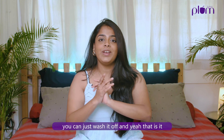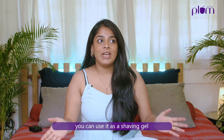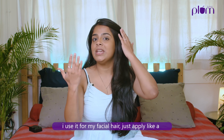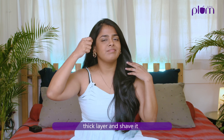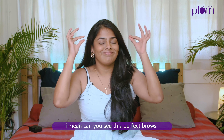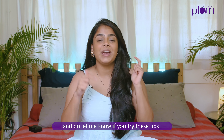Tip number four: you can use it as a wash-off mask. As a content creator I have such a tiring day. When I go back home, I take this cool dabba out of the fridge and apply a thick layer on my face as a mask and then relax. You can do whatever you want — I scroll through my phone. Then just wash it off and that's it.